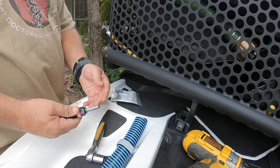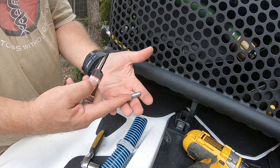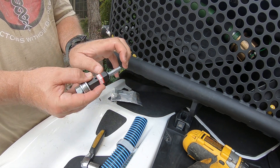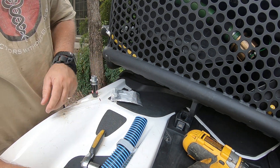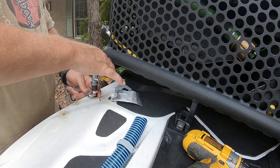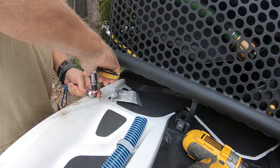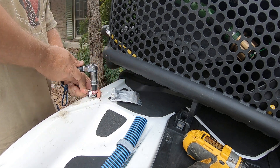I'll show you how that's threaded on here. That's the rivnut and this is the tool you can buy. You thread this on here, then you tighten these, which compresses it and expands those wings there.